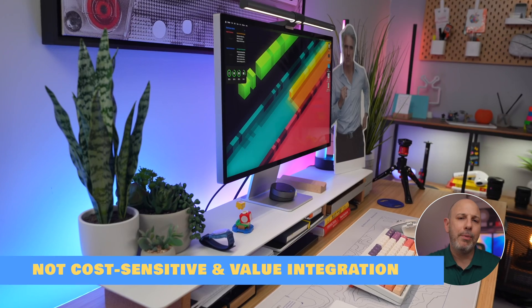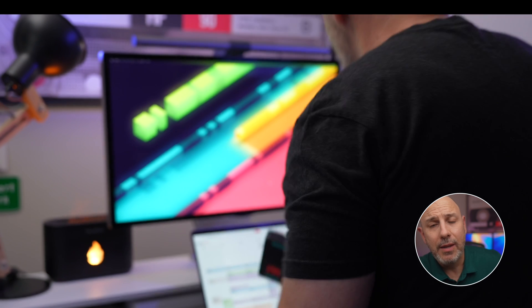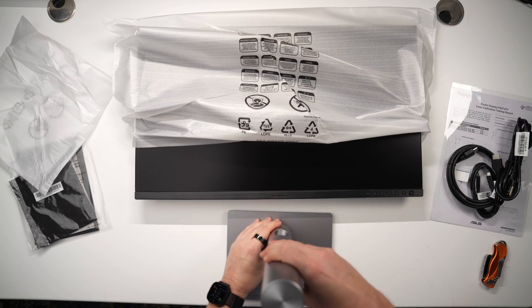Who should choose which monitor? If you're an Apple enthusiast who values premium design, seamless macOS integration, and additional features like the built-in camera and speakers, the Studio Display is your ideal choice — though it will cost a pretty penny. If you're looking for professional-grade performance, extensive connectivity, and ergonomic adjustability at a fraction of the cost, the ProArt is the smarter option. At $799, despite its matte display, plastic build, and mediocre speakers, it represents phenomenal value — you really couldn't ask for much more at that price.